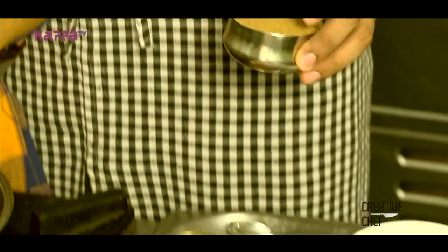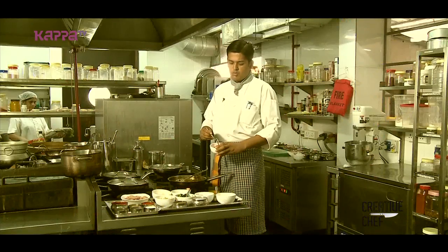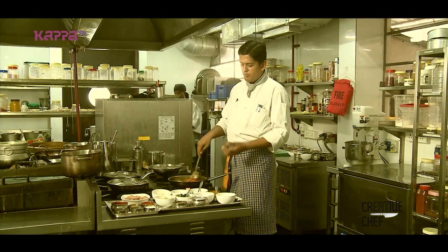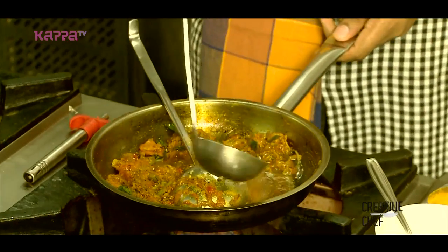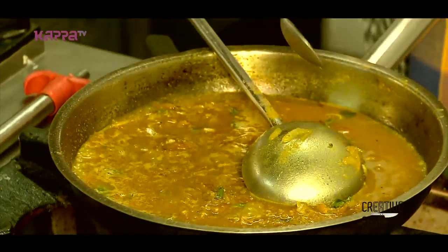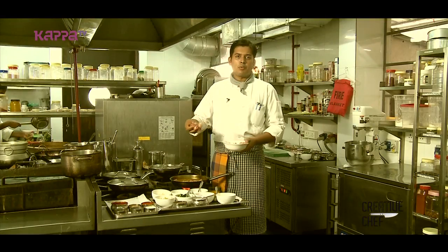Now I am adding the masala. Then adding two sliced tomatoes. Let's sauté it and cook the tomatoes down. If you want to add the gravy, we will add the gravy. We will add the meat. Let's cook the tomato sauce.